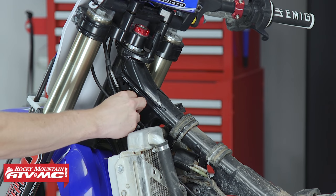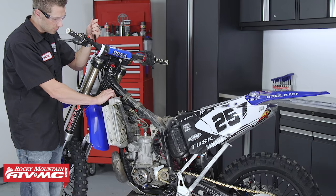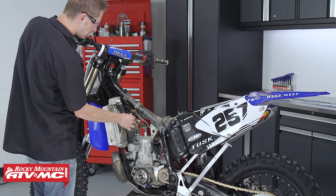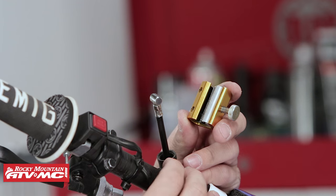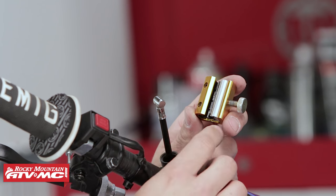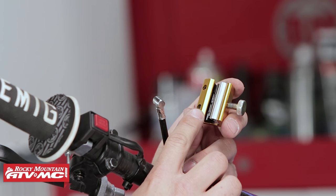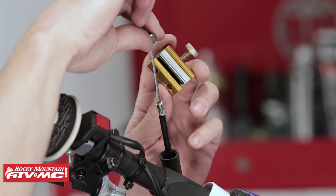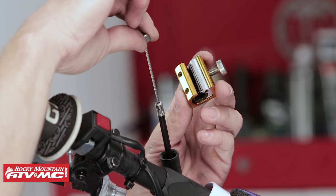Remove the clutch cable from the bike, taking note of its routing. If you're unsure how it should be routed, reference your service manual. Next, install the new clutch cable following the same path the old cable was removed from. For this bike, we'll be installing the Tusk clutch cable. Before connecting the ends, we need to lube it using our Tusk Cable Luber tool — so we'll pull out the excess slack in the clutch cable and install the tool onto the cable itself.